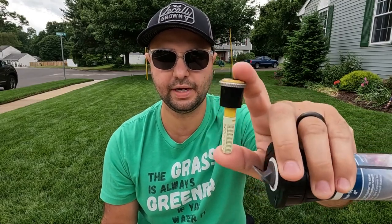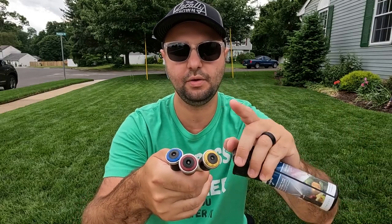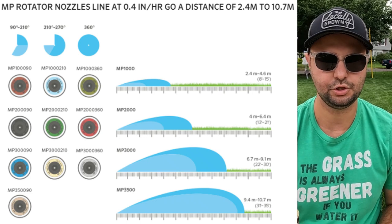As opposed to a rotator, which is only spraying at one direct point, an MP rotator is going to be evenly watering. Now, the MP rotator comes in all different sizes. I have a blue one, a red one, and a yellow one. Yellow throws the furthest distance, red throws the shortest, and blue is in the middle. The blue throws between 22 and 30 feet. Hunter has an actual chart — I'll throw it up here so you guys can take a look.